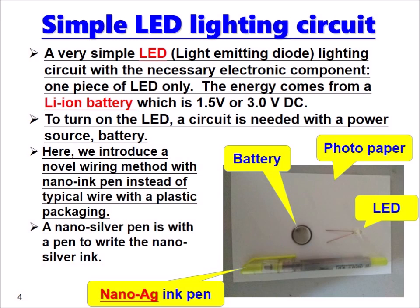Only a piece of LED is needed. The energy comes from a lithium-ion battery, which is 1.5V or 3.5V DC. To turn on the LED, a circuit is needed with a power source battery. Here we introduce a normal wiring method with a nano-ink pen instead of typical wire with plastic packaging.